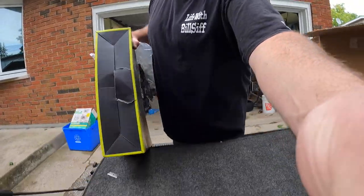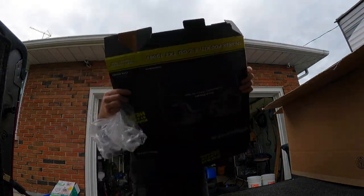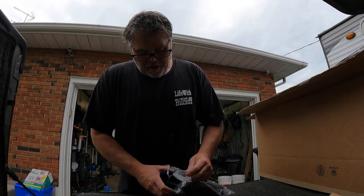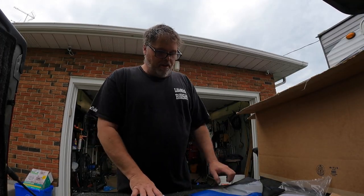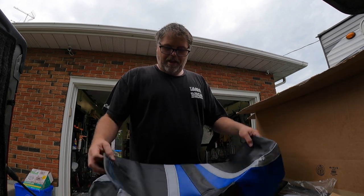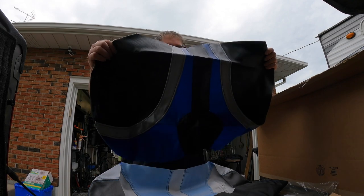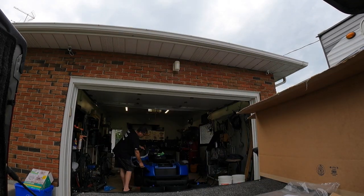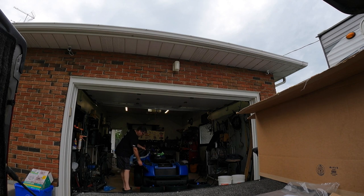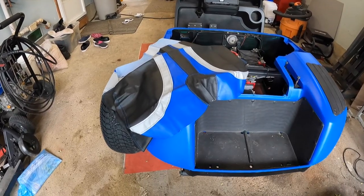We got a seat cover — comes with new welt cording. Look at that seat cover — isn't that fancy? We got that for the seat. Damn near perfect match. Oh wait, look at that cover — almost think you knew what I was doing.